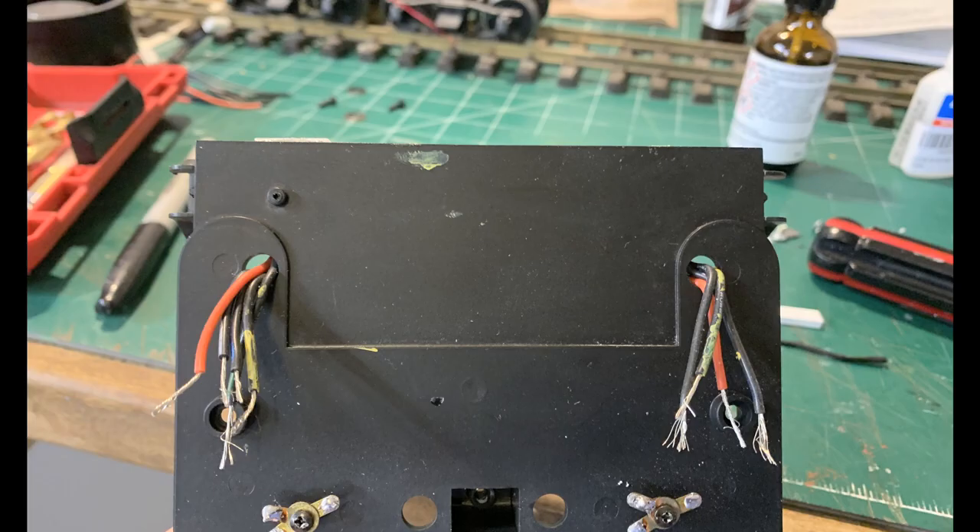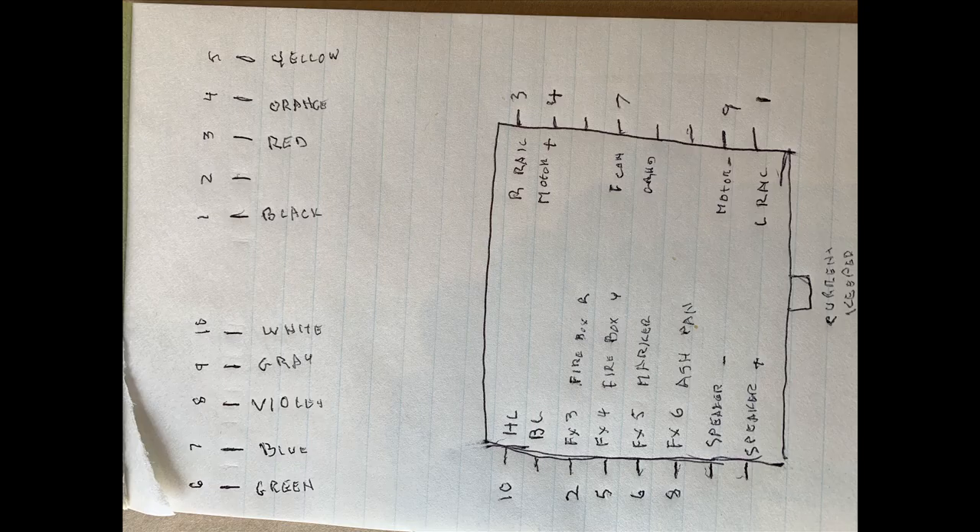All those wires have to end at the connectors running between the tender and the locomotive, so there's a terminal on each side bridging that color code between the two units and resuming that color code on the other side. It sounds easy, but I was so confused I drew up my own plan, exactly matching the layout inside my tender.